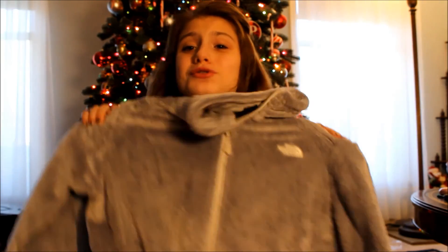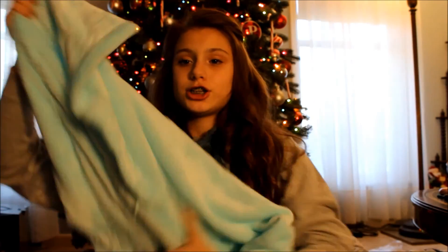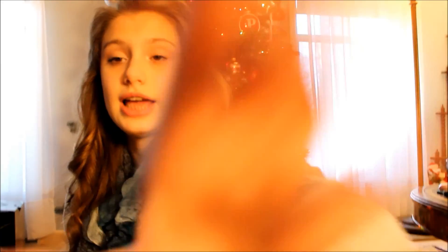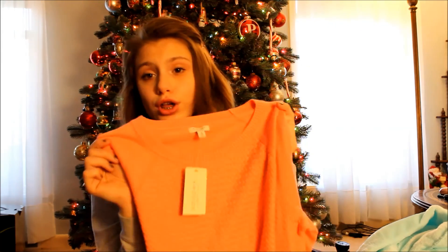I got a North Face — just the gray soft one — and I'm so excited because these are so cozy. I've wanted a North Face for the longest time. I also got a bathrobe, and it's just such a pretty blue color. My mom got this for me and it's so soft — just a pink, kind of coral color.